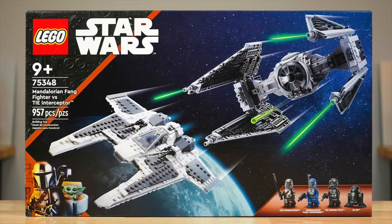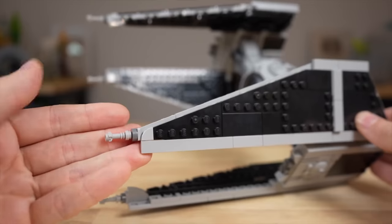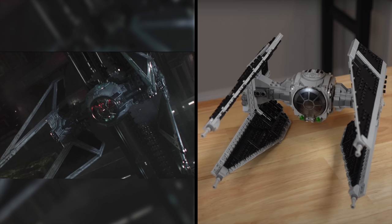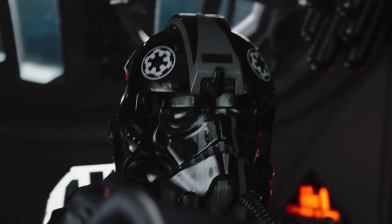The final set is the Mandalorian Fang Fighter versus TIE Interceptor, and I firmly believe this is the best of the four Mando Season 3 sets. However, I don't think it's the most accurate — it is not going to receive an A grade. As far as the TIE Interceptor is concerned, I think it's a perfect build — incredible looking and very fun to play with. If this was a TIE Interceptor only set, it'd be getting an A+. The figure for the TIE Interceptor is the TIE Pilot. A lot of people after watching Episode 7 were worried the TIE Pilot was inaccurate and wanted the newer Stormtrooper design, but what turns out in Episode 8 is that there actually is a TIE Pilot inside the TIE Interceptor, so that is an accurate figure for the build.